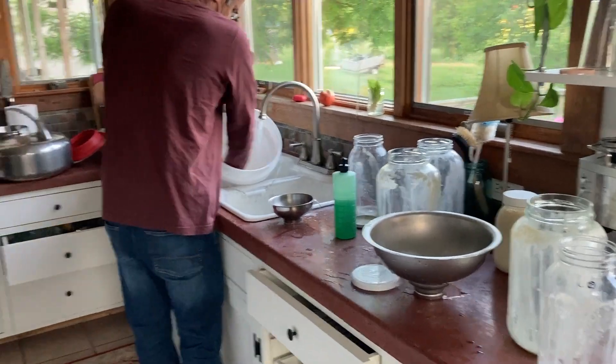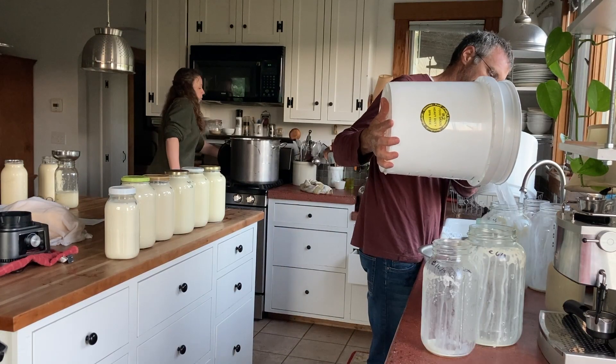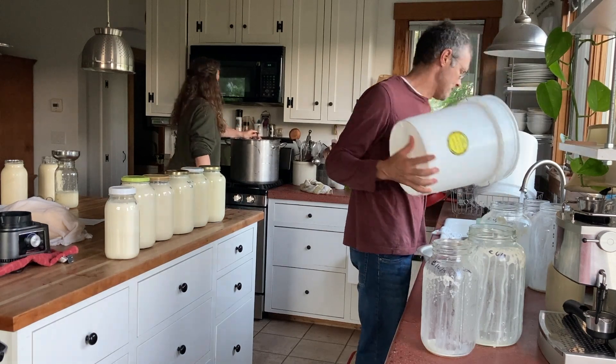And then there's just a lot of cleaning up. It doesn't take that long — if we work together it goes pretty quick, but we're working.